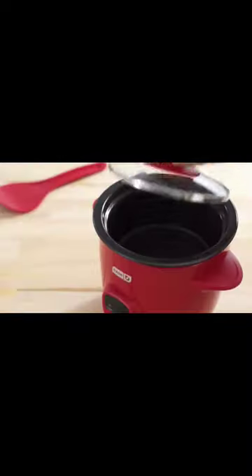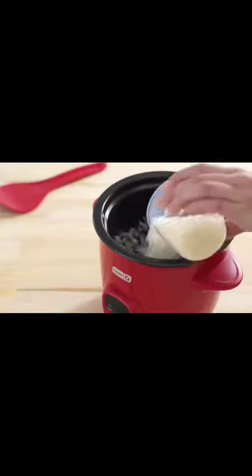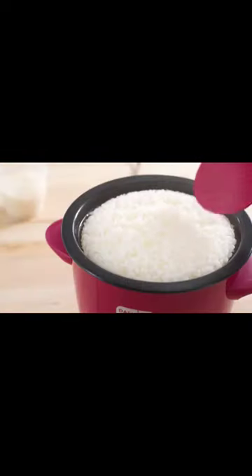I think everyone should have this in their kitchen to cook instant and easy. It is more than rice — you can make oatmeal, stew, soup, quinoa, rice, and pasta.